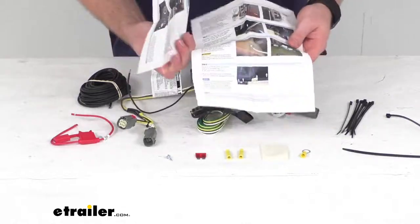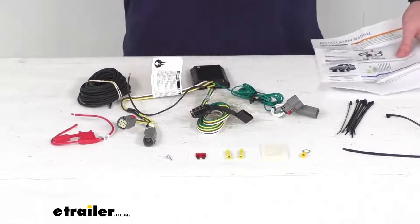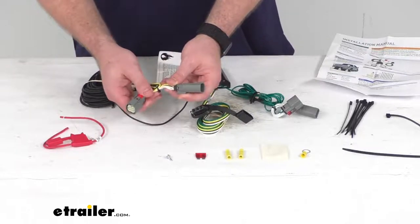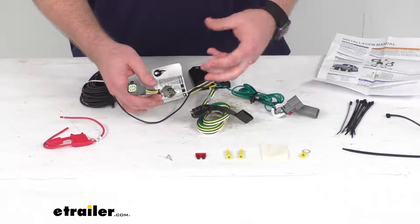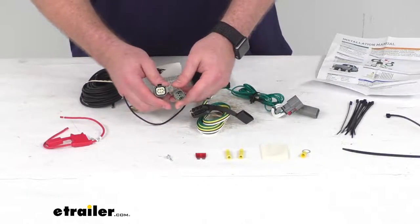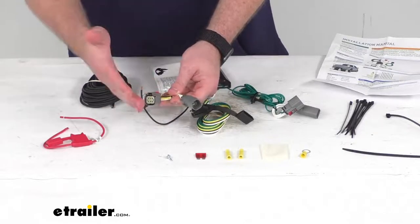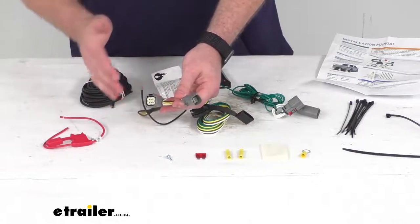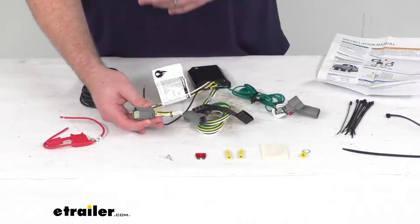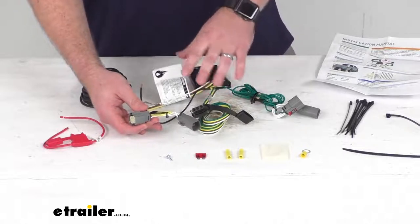They do include very detailed instructions to walk you through the installation process. Just a very simple overview: these are going to plug in right behind your taillights. So you'll remove your taillights, find the factory plugs that look very similar to these — they're already plugged in together. You'll unplug those, put this in line, and that's going to re-complete that circuit so your vehicle's taillights will work just like normal. It will also send that signal out to your trailer.